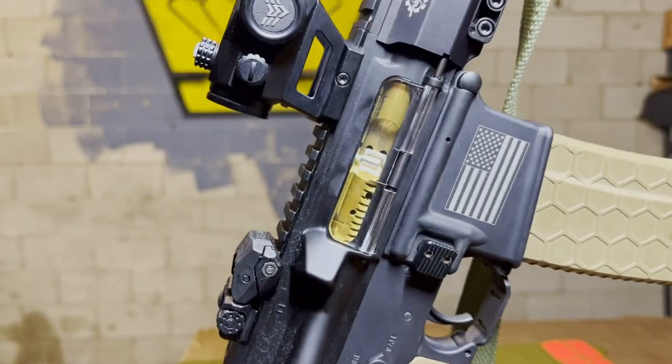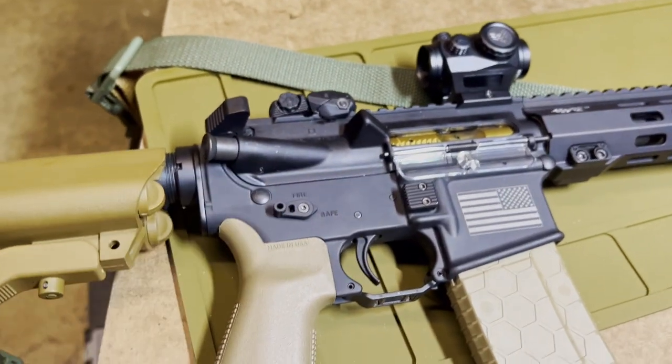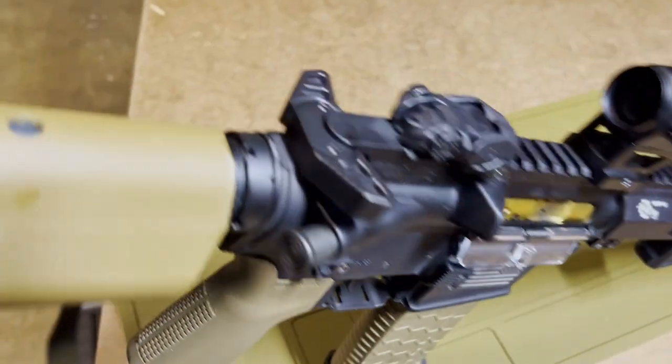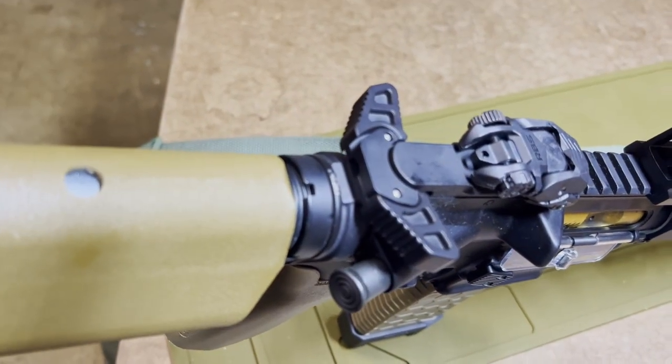So you can flex on all your friends at the range. A couple other parts on here: the Armaspec ambi safety and Armaspec extended mag release, and the Tribe ambi charging handle.